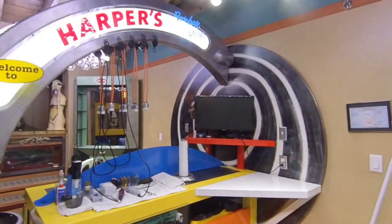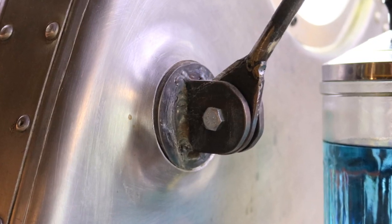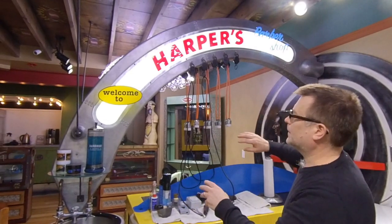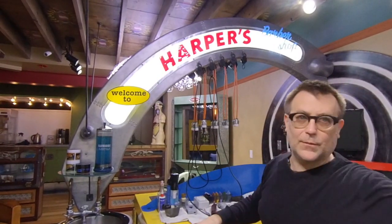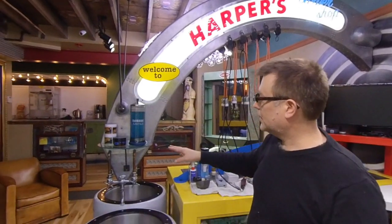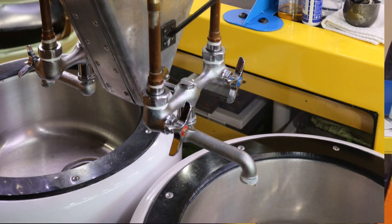Now above here, as you can see, I built this — this is all out of aluminum. What I did was I created forms that I pounded the aluminum over, then used a shrinker and a stretcher to get those correct, then used rivets to put it together. Inside of there are LEDs, and I put an opaque — the light behind it. So I leave this on all night long so that when people are driving by, they can see: welcome to Harper's Barbershop.